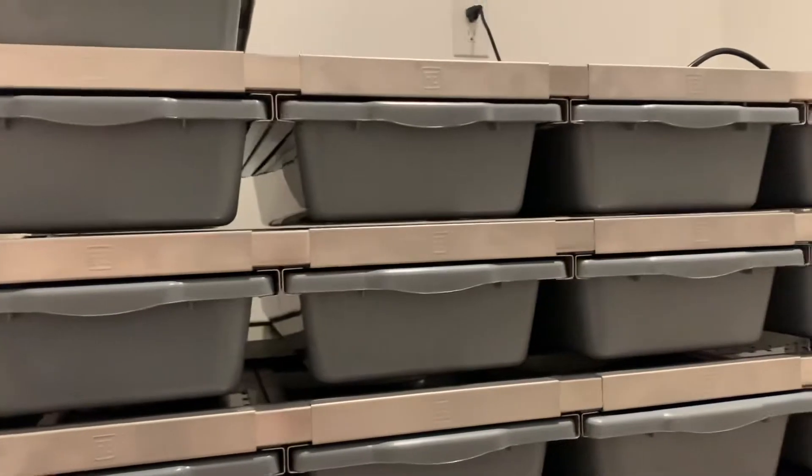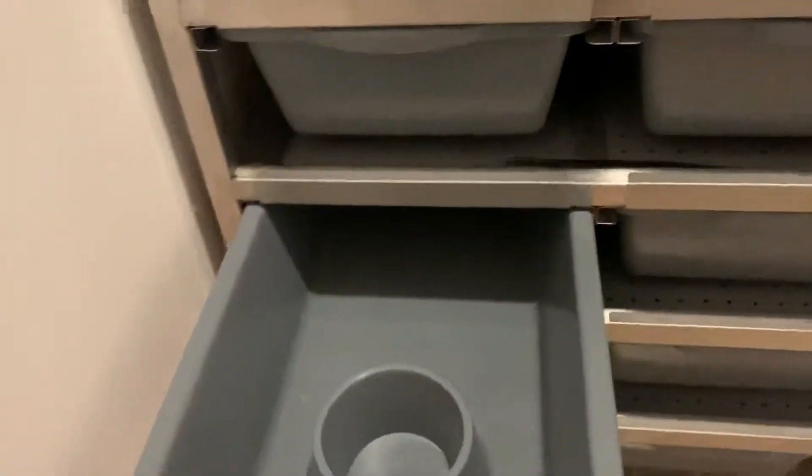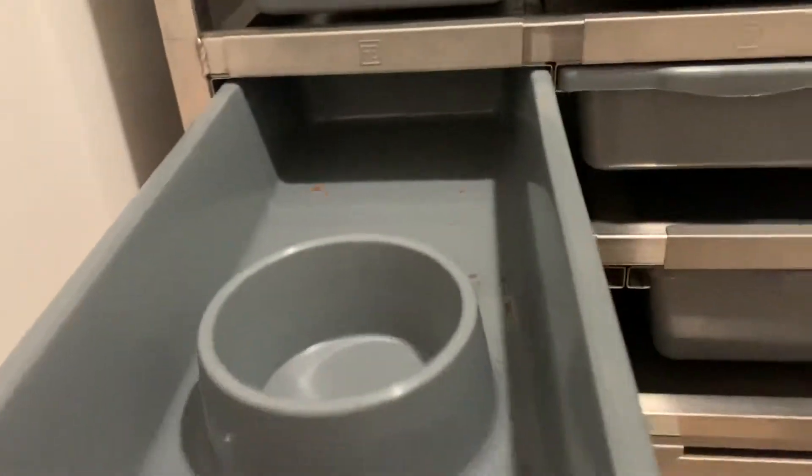We've got a bunch of Hatchling to Juvenile tubs. I think these are 15s and then these are 40s, which Jesse said is the new standard for the adults. And they come with the water cups in them. And then you've got the small little baby ones, which is pretty rad.